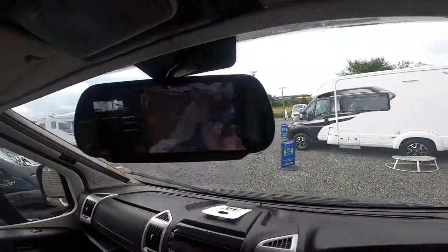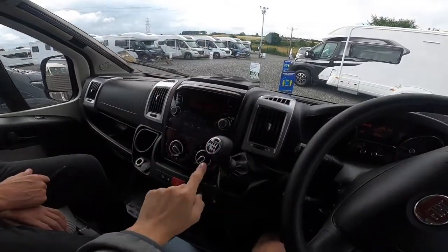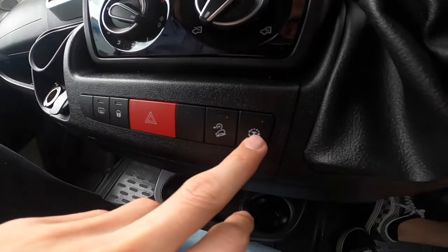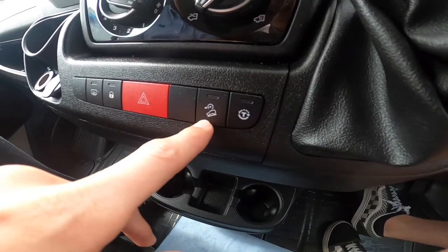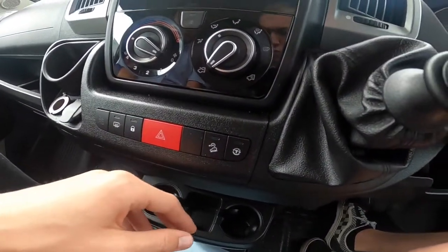The rear view camera is on all the time — even sat in neutral it's on — and it also works when in reverse. Just lift the collar and it'll come on in reverse. You've got traction control. The hill descent control doesn't work on a manual — it's for automatics only.